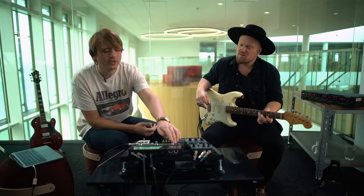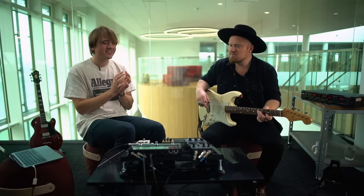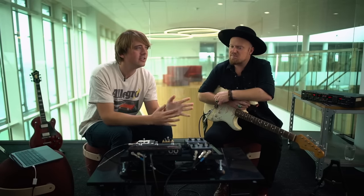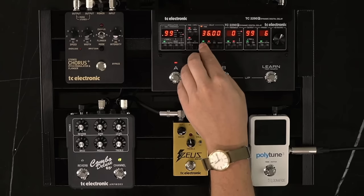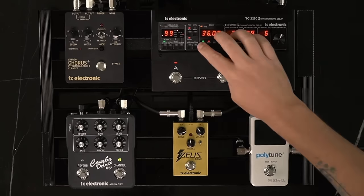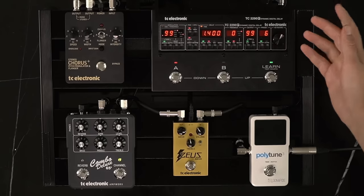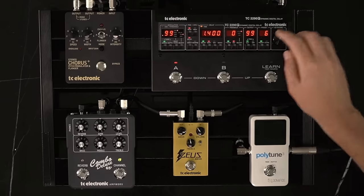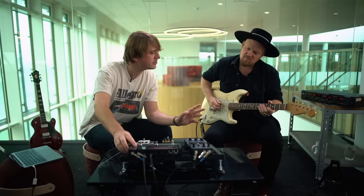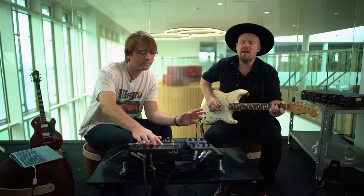Going back to the chorus — another thing to show: we can take the delay time even shorter to go into new territory. From 36 milliseconds, we take it down to about 1.4 milliseconds and introduce some feedback — and now we have a flanger.